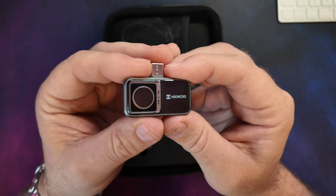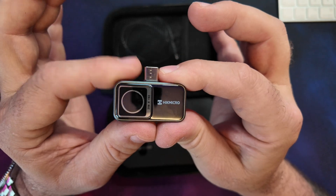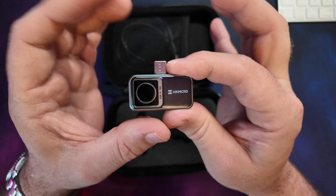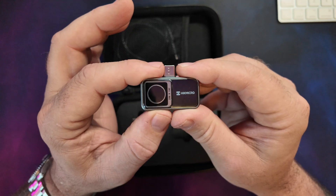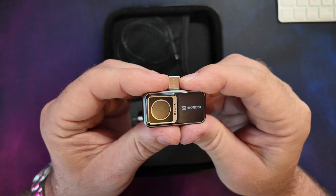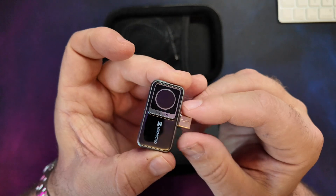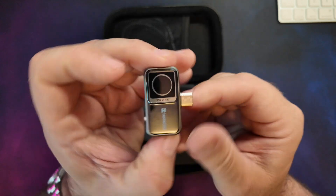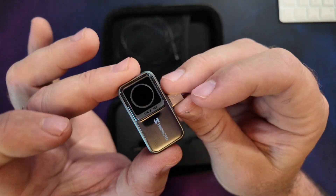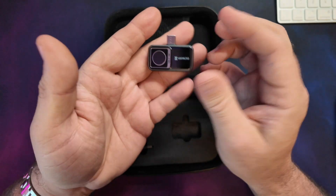This camera has a 256 by 192 IR resolution, which is pretty standard for cameras in this price range and plenty for what we need. It has a 50-degree wide-angle lens and requires no battery — it's self-powered from the phone or tablet. It can measure temperature differences as small as 0.04°C with an accuracy of plus or minus 2°C, 3.6°F, or 2%, whichever is greater. Power draw is just 0.36 watts, so it won't quickly drain your device.